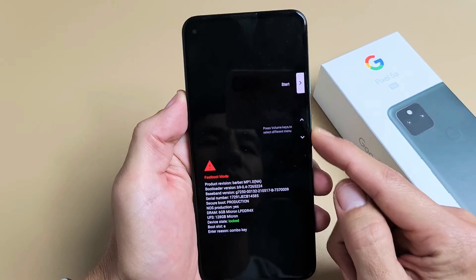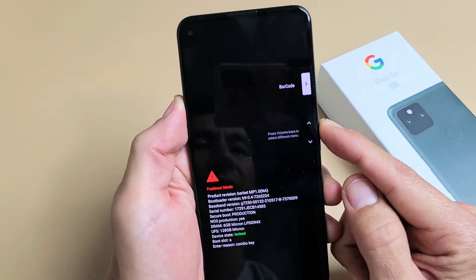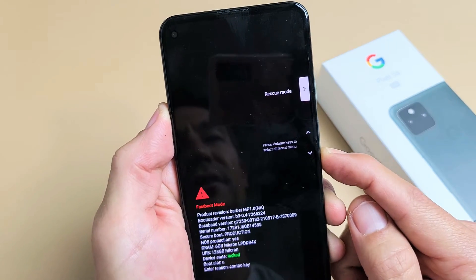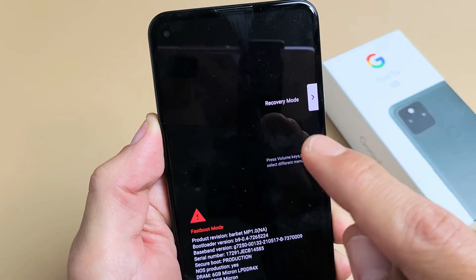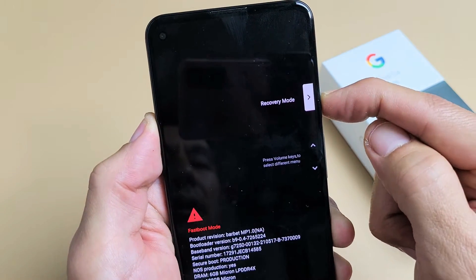Anyway, from here you have the volume rockers, so you can move up or down. What you want to do is keep moving up or down until you see recovery mode. Now I'm going to go ahead and tap on the power button right there.